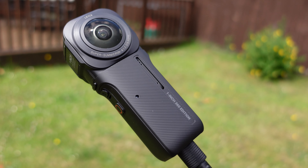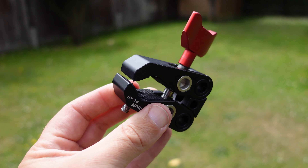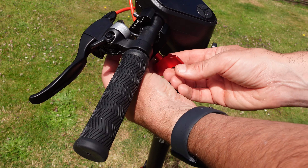For these shots I'm using the new Insta360 one inch 360 camera, which is a lot heavier, so I've switched the handlebar mount for this clamp from iFootage. This is super strong and really compact.